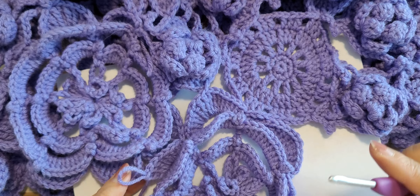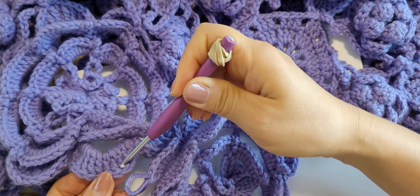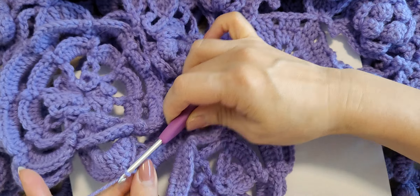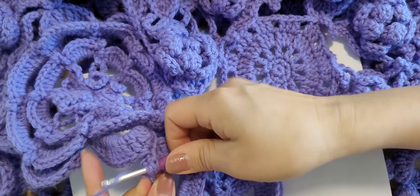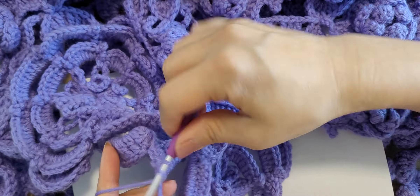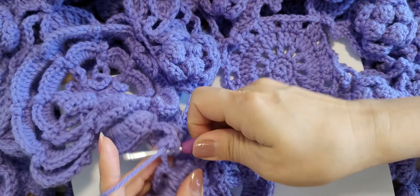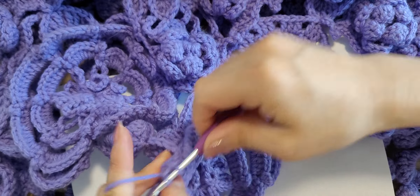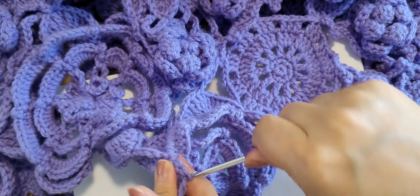Yes, we can connect it to the next flower petal — skip one, two, three, and in the fourth I will connect right here. And three triple crochet again, and five double crochet.